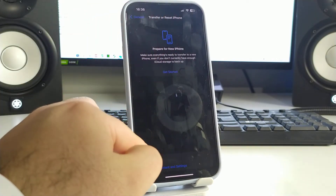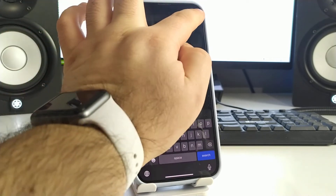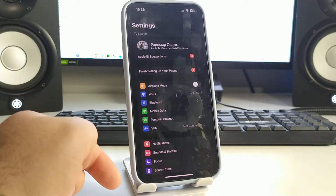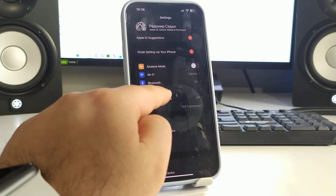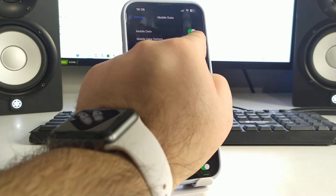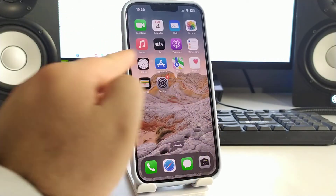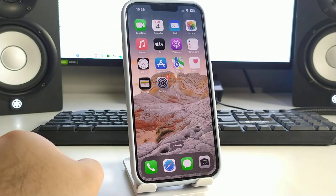Network settings reset is now completed. Go back and check if this method works for you — please write in the comments whether it worked or not. Now go to Mobile Data, turn it off, then turn it back on. Then go back to Settings and home screen.